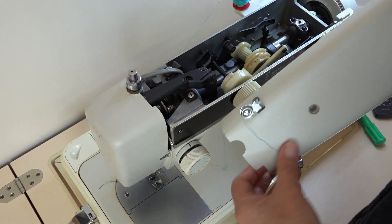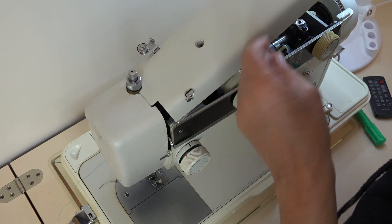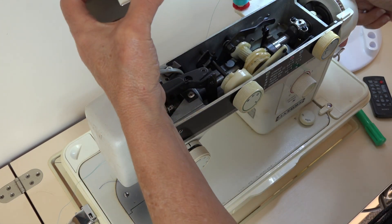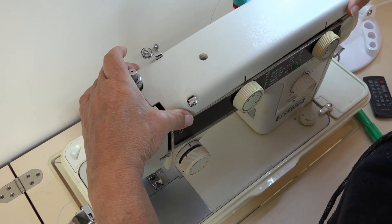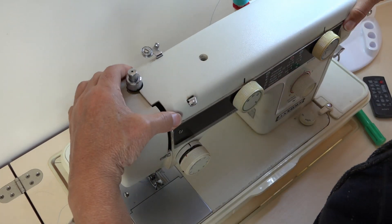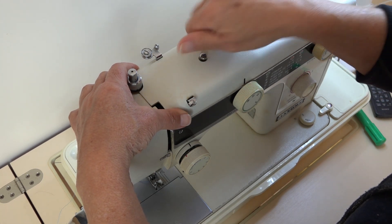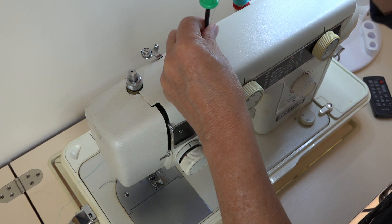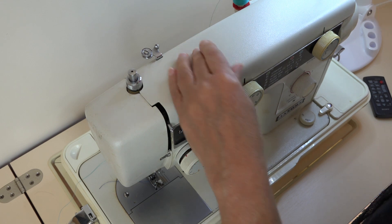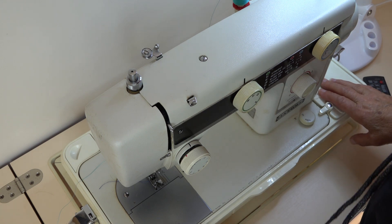Whoever had this machine left the cotton on here, but we'll remove that thread and re-thread it later. Just put the top cover back on carefully, making sure it goes into the right spot. Remember with any of these old things, if it's not going easily it's probably not sitting right — don't ever force anything because you're going to end up breaking something. No need to over-tighten the screw either.